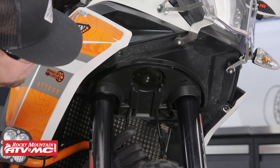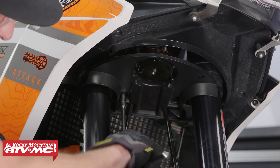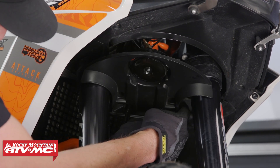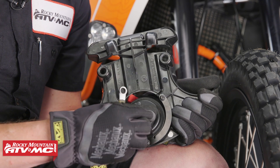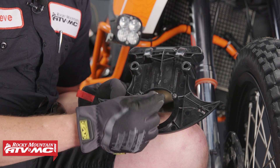Now let's remove the two 8mm fasteners that hold the triple clamp faceplate that houses the horn. We need to unplug the wires to the horn and then feed our brake lines outside the plastic of the faceplate. Using an 8mm wrench we'll remove the horn. Now we need to save this nut and washer along with the rubber grommet and this little metal insert.